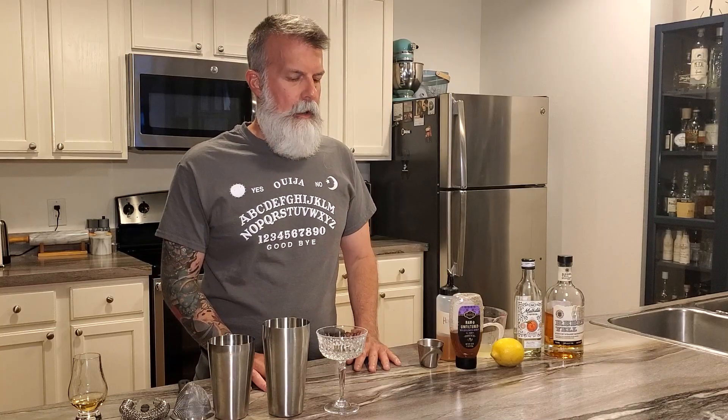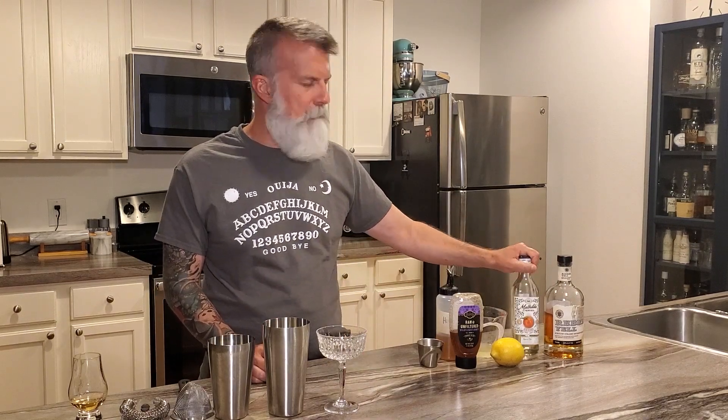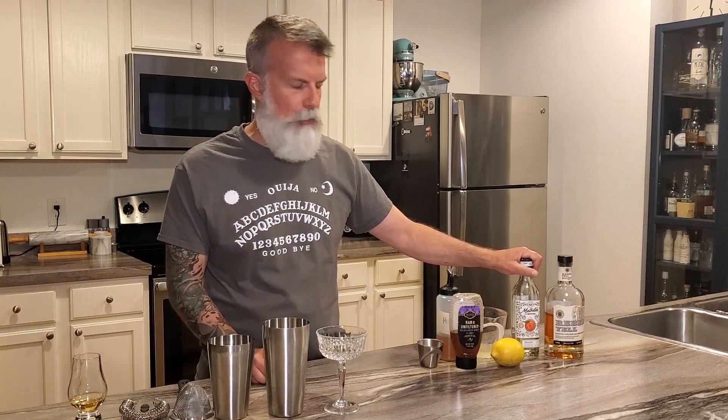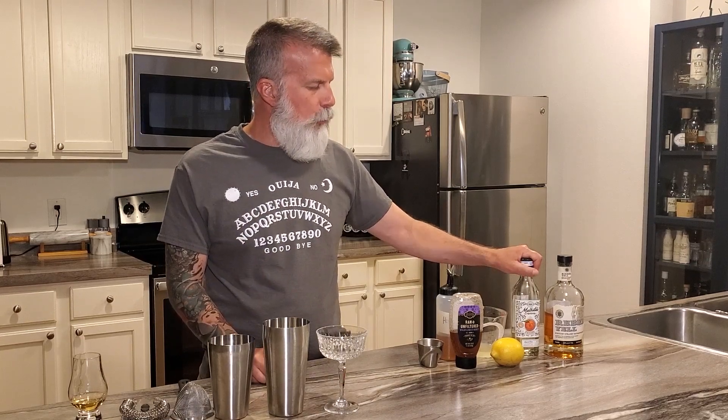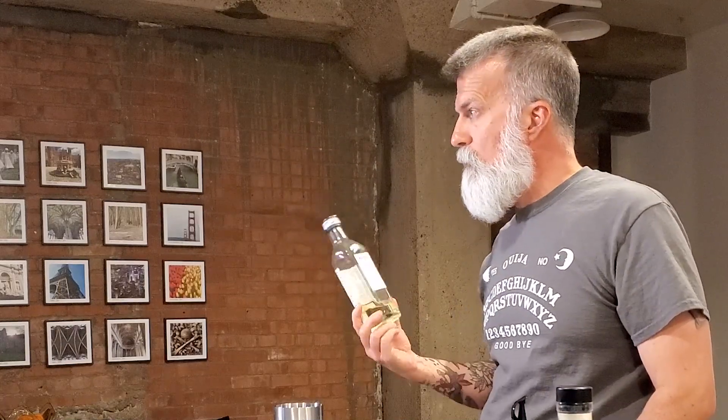Welcome back to my channel. Today I've got a really good cocktail for you guys. Hopefully you watched my video last week — in that video I used some peach liqueur. It's about 15 bucks, you can find it at any store, and it's really good. As you can see it's almost gone because we use it quite a bit and our friends use it as well.